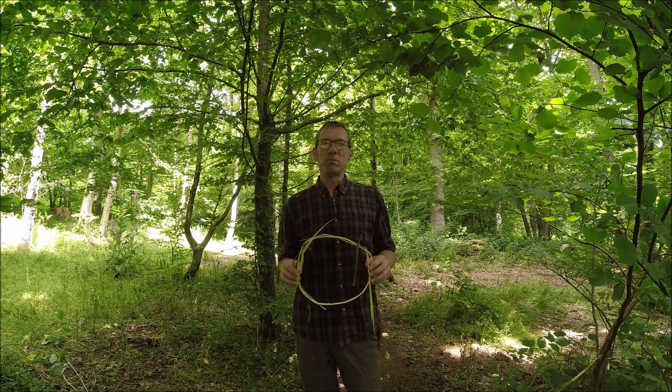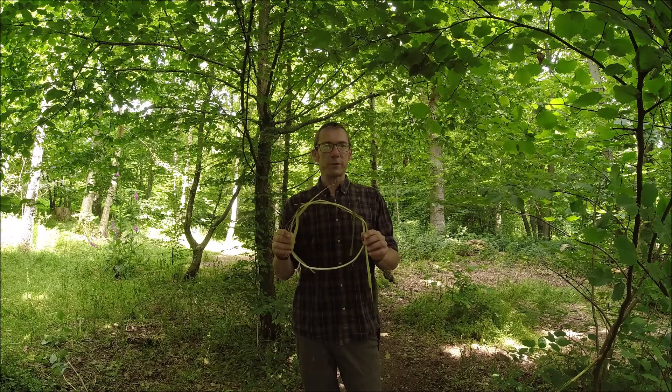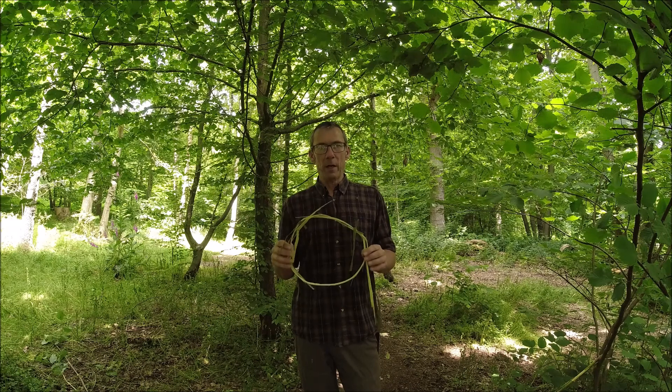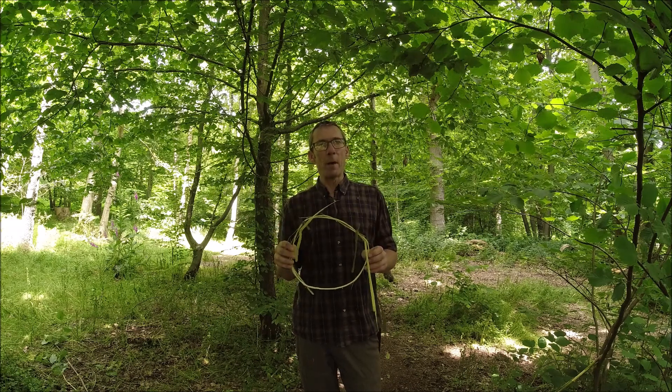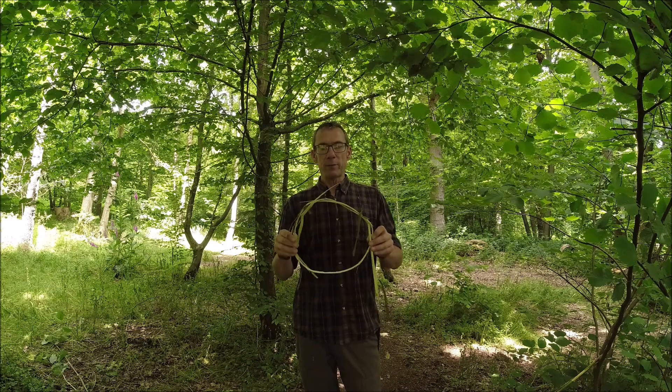A few years ago — seven or eight maybe — I tied a withy around a tree up here in the woods just to see how long it would last. Periodically I went back to check on it and it was there for about two years. So in terms of longevity, it's pretty decent stuff.